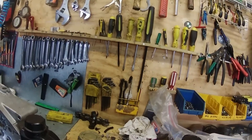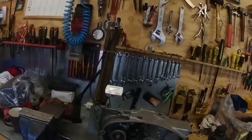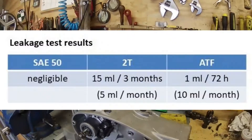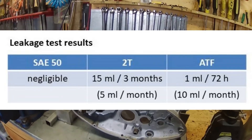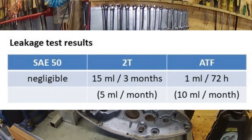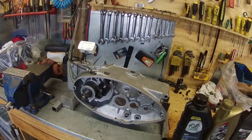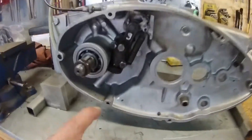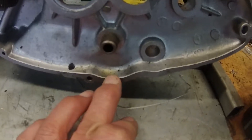Now with this two-stroke oil, this has been sitting for exactly three months to the day today. That one leaks exactly 5 milliliters every month. So over three months it has leaked 15 milliliters — I started at 45 and I'm just under 30 now. So that thing leaks. You can see there's a bit of oil here, which has flowed down to that area as well.